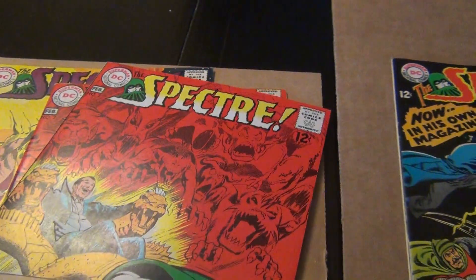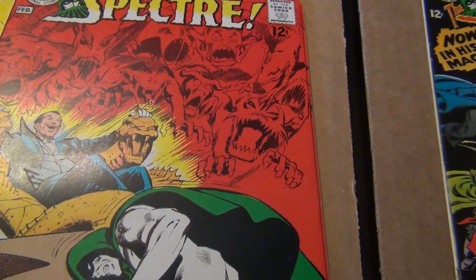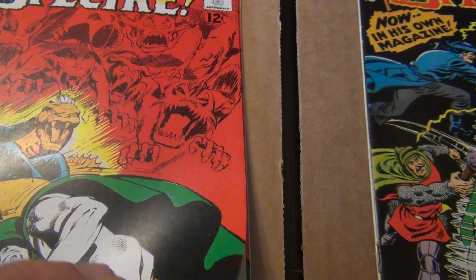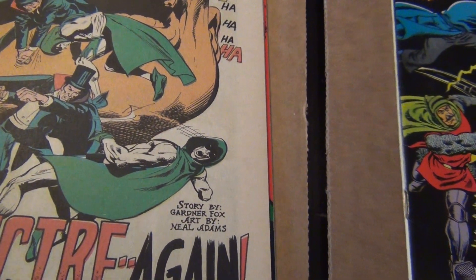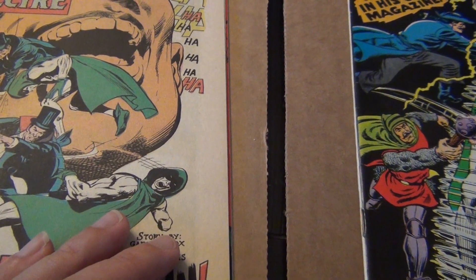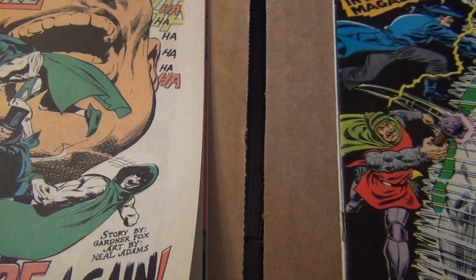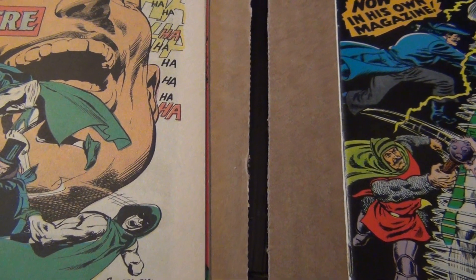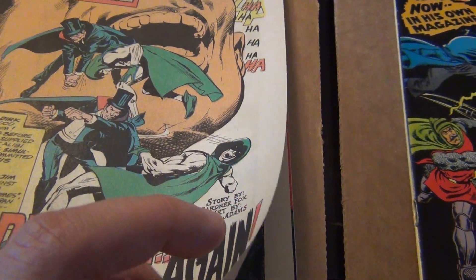One thing I found is that Neil Adams in the beginning did a lot of his own inking and he was very good at inking his own work. Some artists need a good inker to make their art look better, but I think Neil Adams, if he has the time, is his own best inker. Unlike many artists, I think he found his style right away. Just like John Byrne — his style caught on right away and didn't change much until much later when he left Terry Austin. In my opinion, Terry Austin is the best inker John Byrne had and should always be used for every single one of his books because their styles complement each other so much.